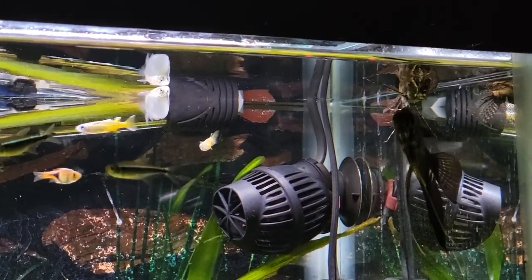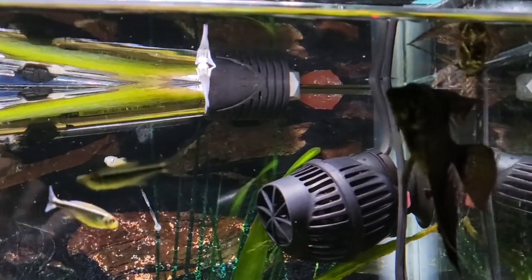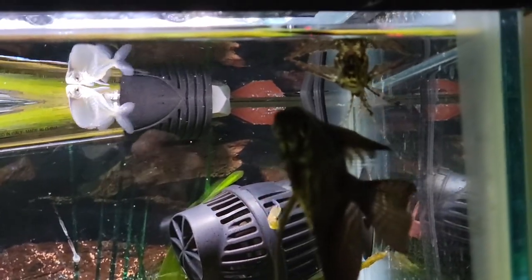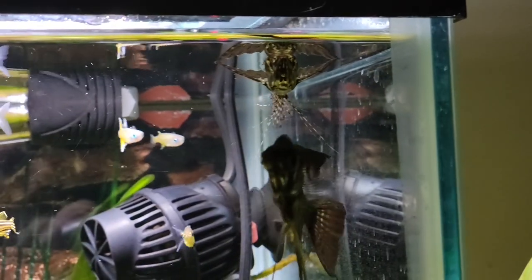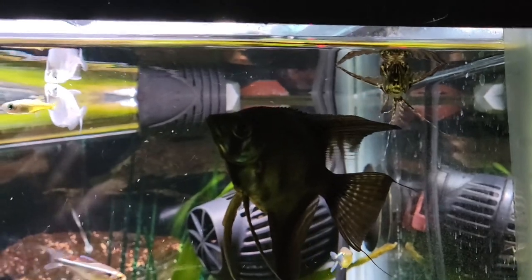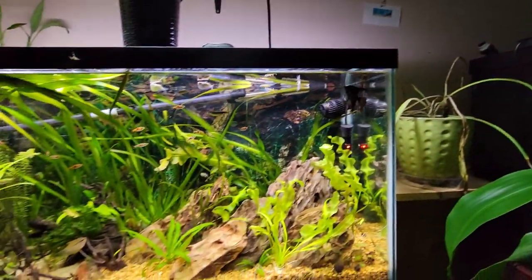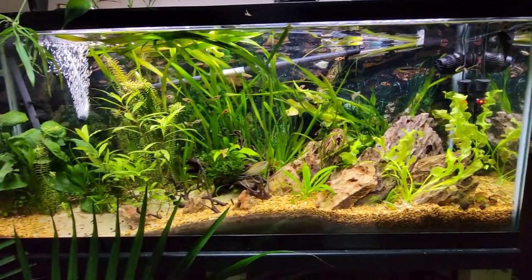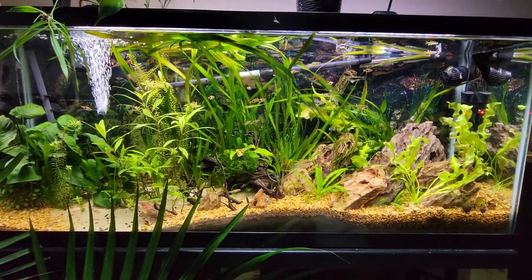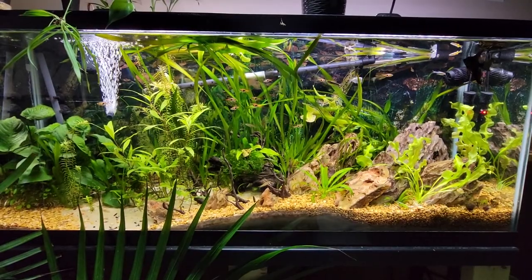They're not going to get too big. You can actually keep these fish in relatively smaller tanks like a 30 gallon. Mine's currently in a 55 but 30 gallons would be totally fine — just again, watch out for the flow in the aquarium. You're probably going to see them around four to five inches.